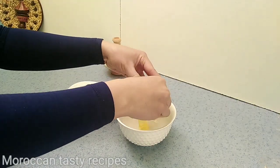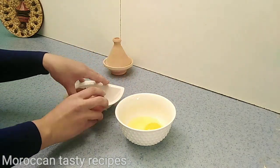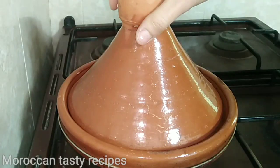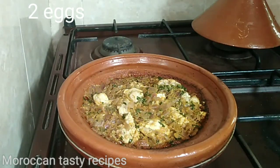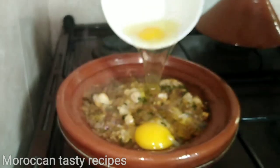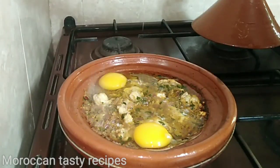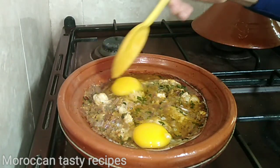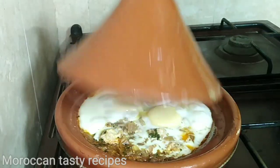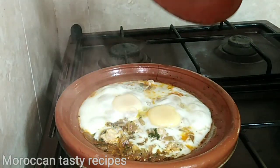We're going to take a look at the bottom and also the top.